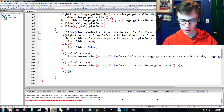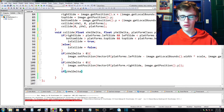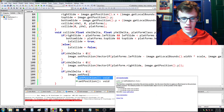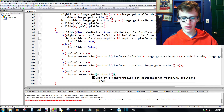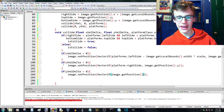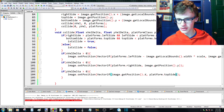Now we do the same for y. We go: if y val delta is greater than zero — meaning we're falling or moving down — then we're typically going to be colliding with the top of the block. So we call image.setPosition with a Vector2f, passing image.getPosition().x since we're not changing x, and then platforms.topSide.